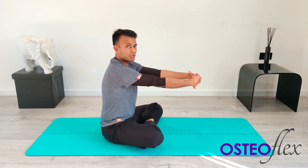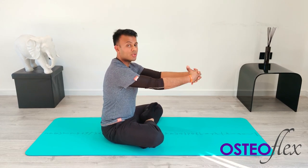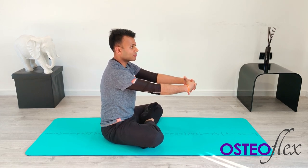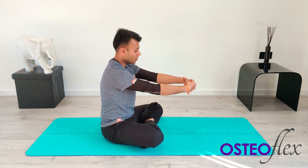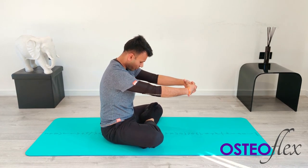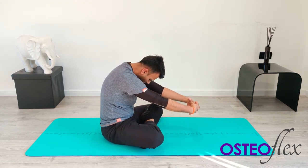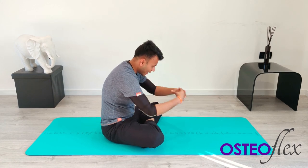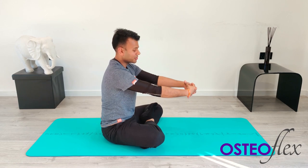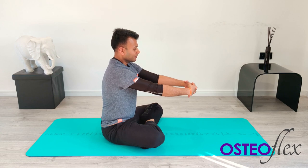For the shoulder blades, we're going to interlock the fingers in front of you. Try to keep your elbows as nice and straight as possible. We need to go at the angle of the shoulder blades when doing this stretch, so watch my posture carefully. We're going to take a deep breath in all the way into the stomach. When you breathe out, drop the head, drop your arms to the angle of the shoulder blades, and pull as far forward as you can.